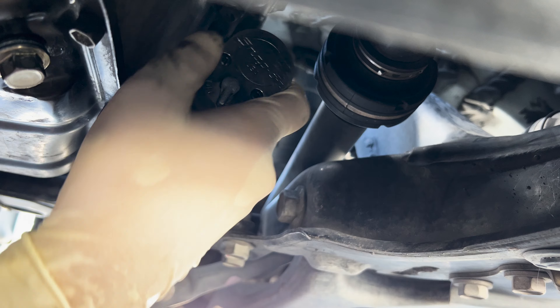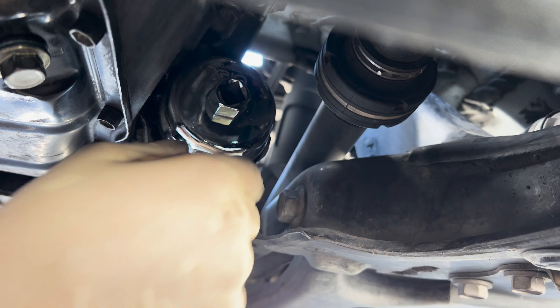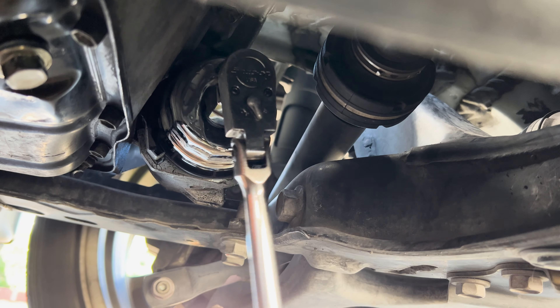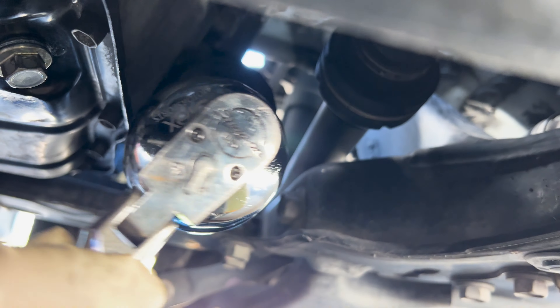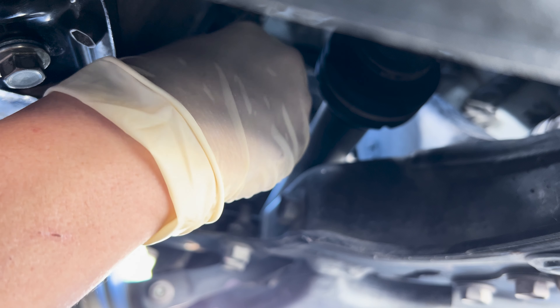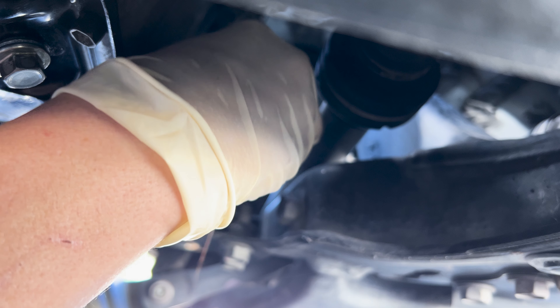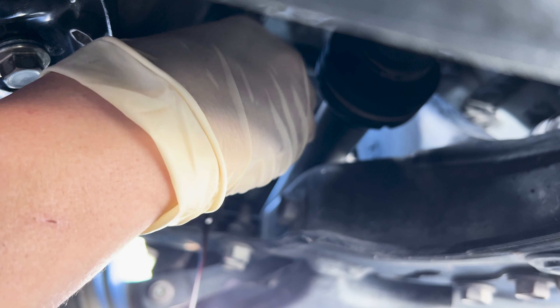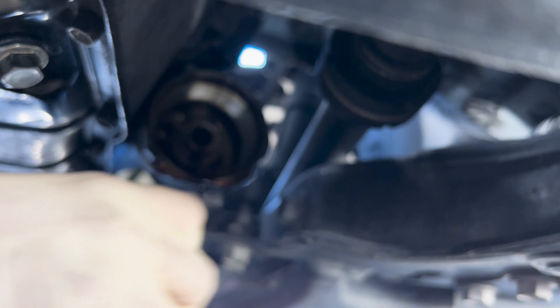Now that it's broke loose, I'm going to go ahead and switch to a smaller ratchet. It's pretty loose — you can just do it by hand now. Get some oil dripping and go ahead and remove the filter assembly.